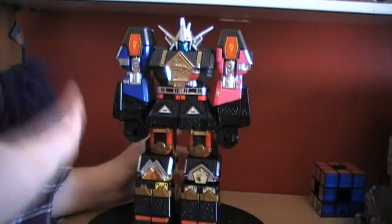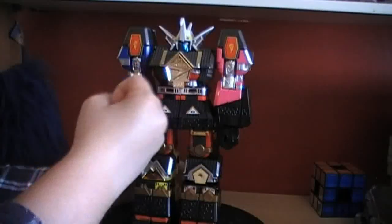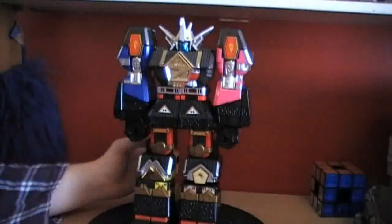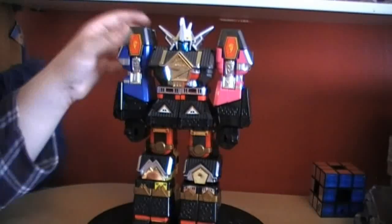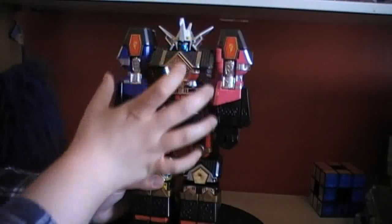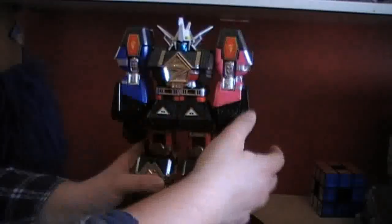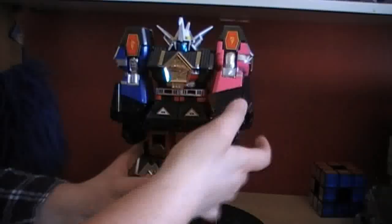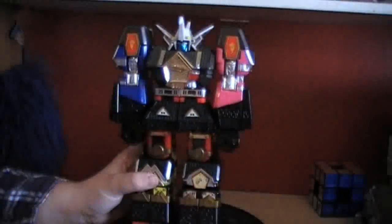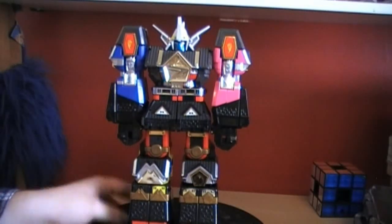The motif or base that this Zord is based on is a building. As you can see, we've got a roof arch here and windows all across the figure. Detail wise, it's pretty much the same detail we got individually, but now transformed to form the castle motif. Differences: we've got lightning bolts instead of those weird fish designs on the side stickers. Articulation is pretty much standard. And that's pretty much it for the Shogun Megazord.